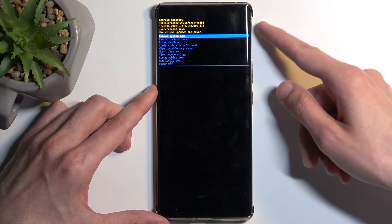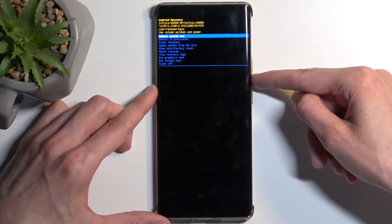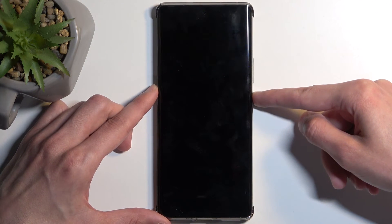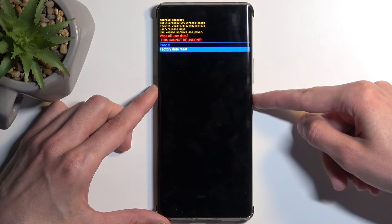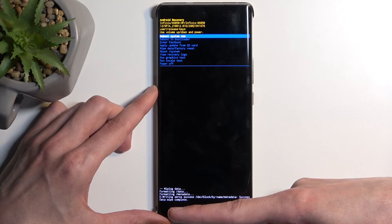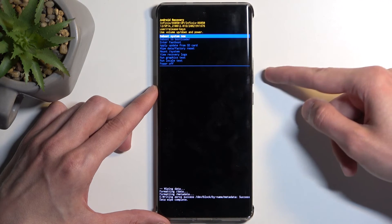From the recovery mode, use your volume buttons to navigate and select Wipe Data / Factory Reset, then confirm it with the power button, and then select Factory Data Reset.